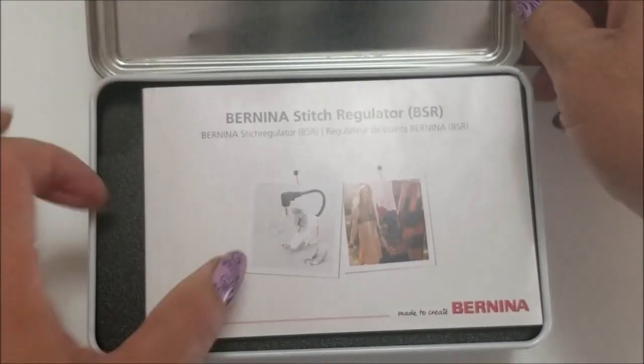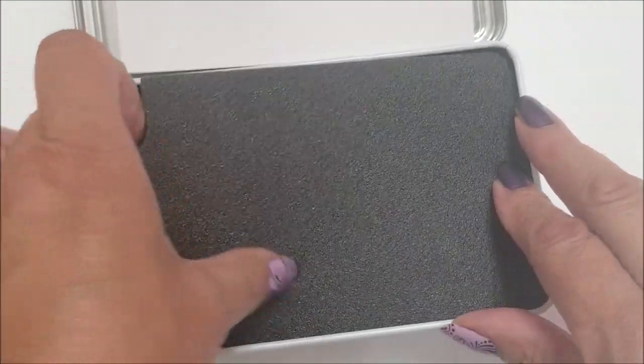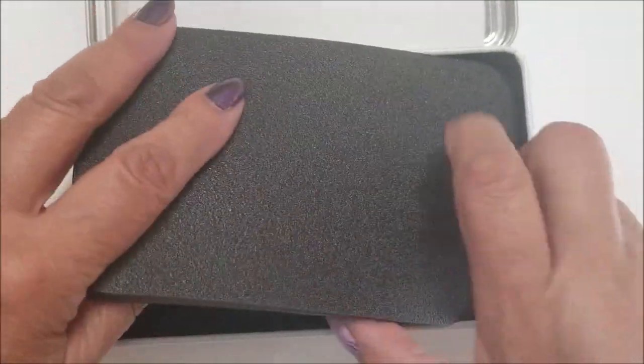It comes in a little tin like this, has a little instruction book, and the packing is all very secure to keep her safe.